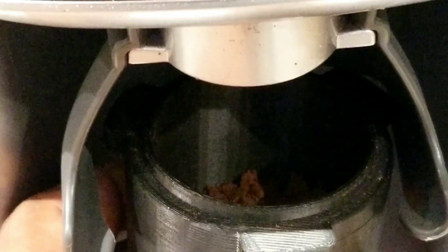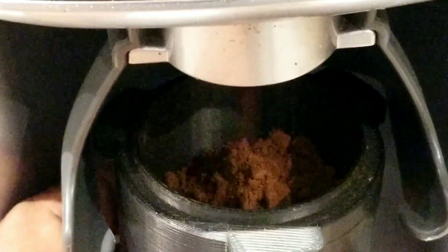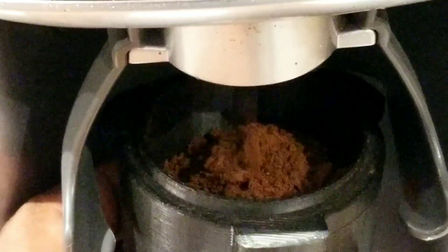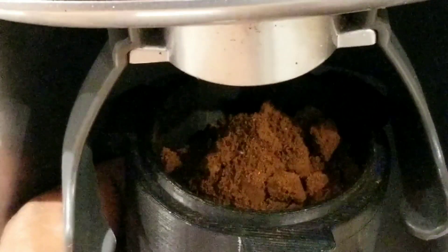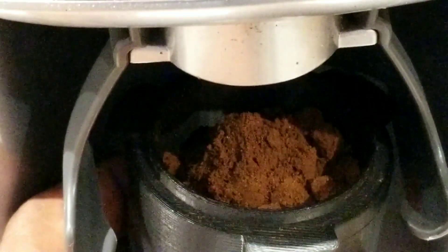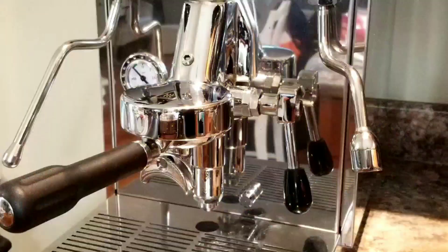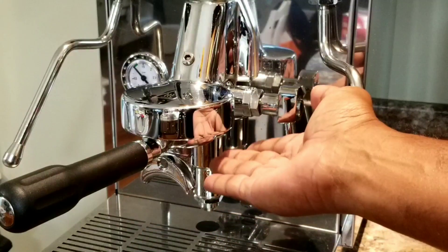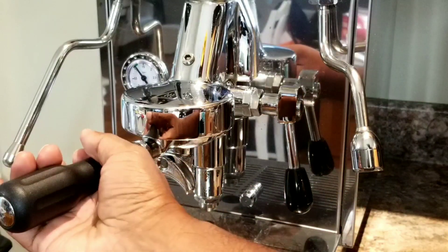Let's dose it into the portafilter. My portafilter is nice and warm — you could barely touch it, it's that warm.